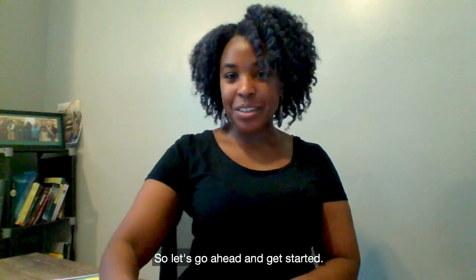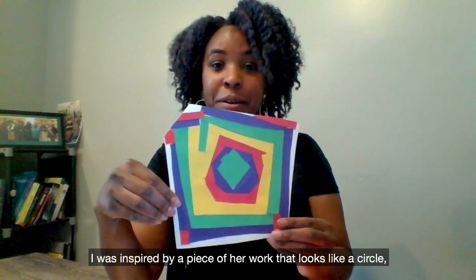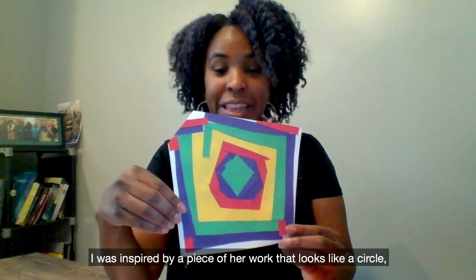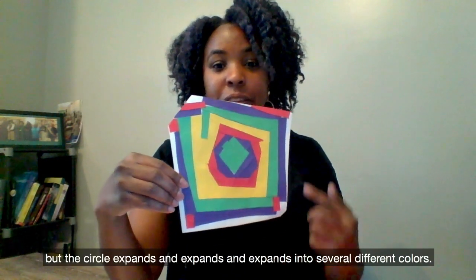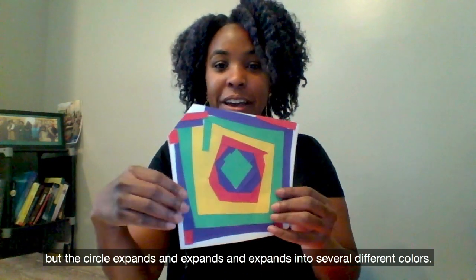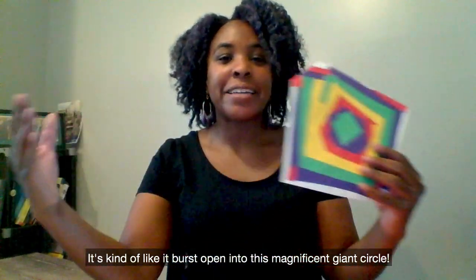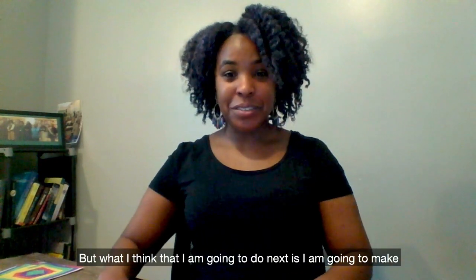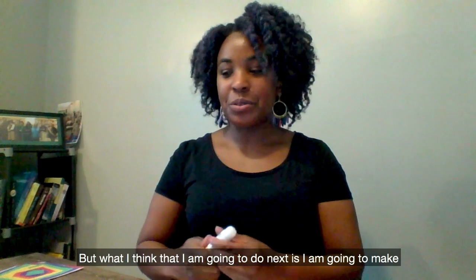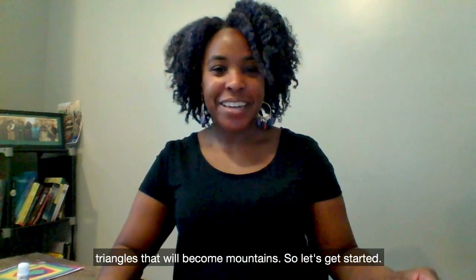So let's go ahead and get started. This is the example that I created. I was inspired by a piece of her work that looks like a circle, but the circle expands and expands into several different colors — it's kind of like it bursts open into this magnificent giant circle. But what I think I'm going to do next is make triangles that will become mountains.